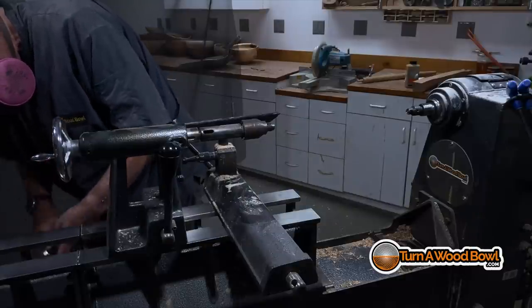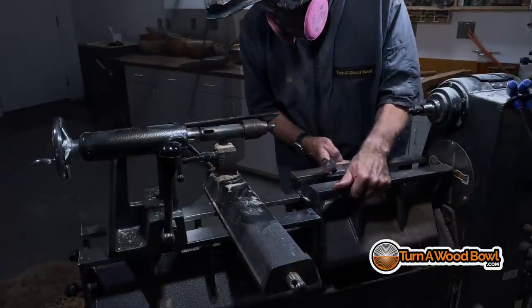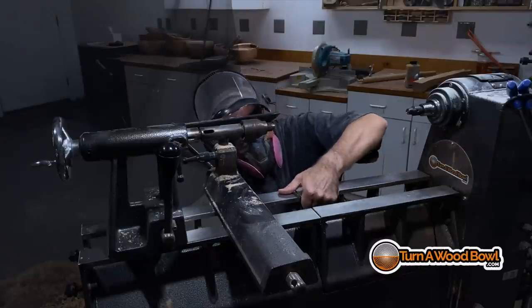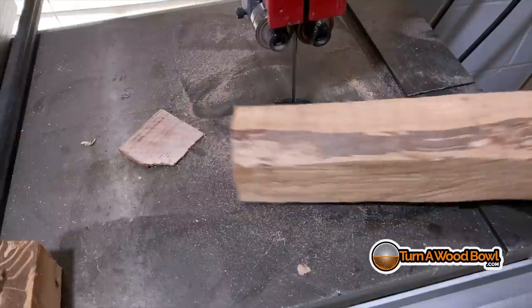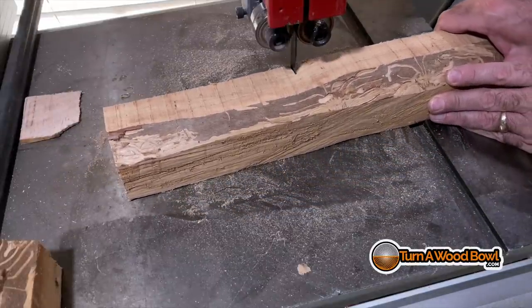Now I'm going to change the lathe back because I don't need quite as long a bed for the next turning. I'm going to do a shorter piece for the handle, so I'll just bring the gap section back in and bolt it in place. On the new Robust Sweet 16 the bolts go down through the top, which is nice. The one I have, I have to bolt it from the bottom.